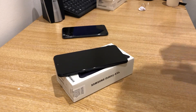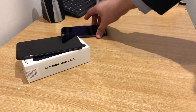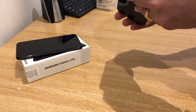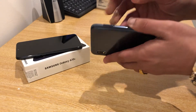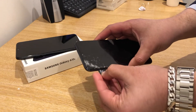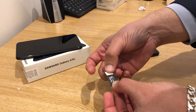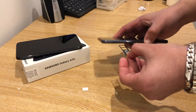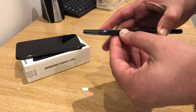Let's get the SIM ejecting tool, which we also need. Find the SIM card slot, which we have on the left hand side. Insert that into there, and there we have the SIM card slot and the memory card slot. That is the SIM on the table.